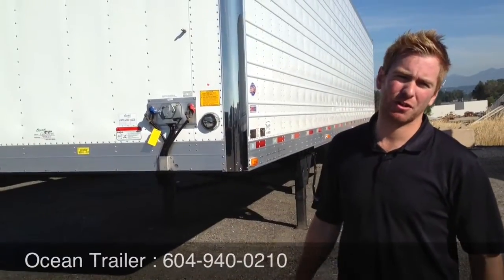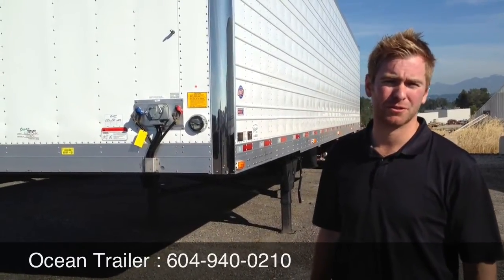That was a brief introduction to our Utility 3000R. If you need more details, please call our office at 604-940-0210. Thank you.